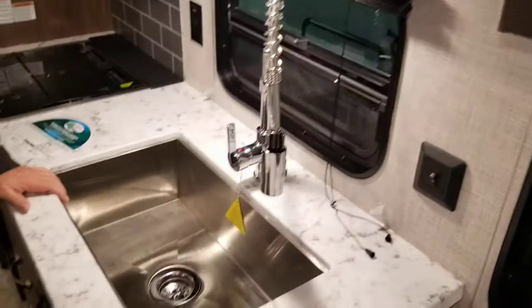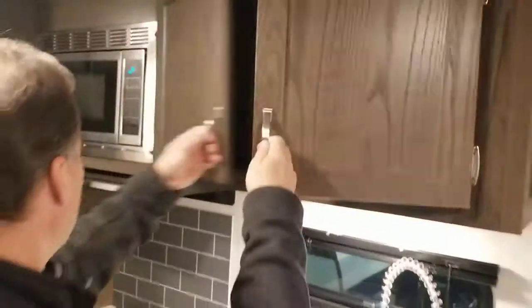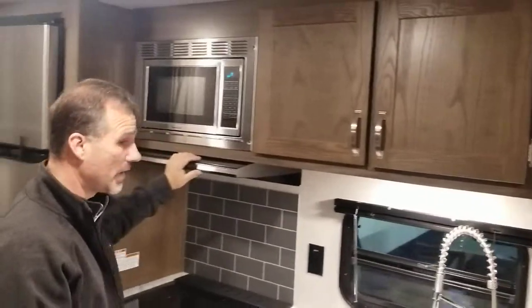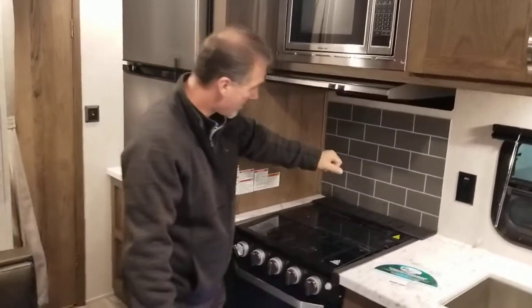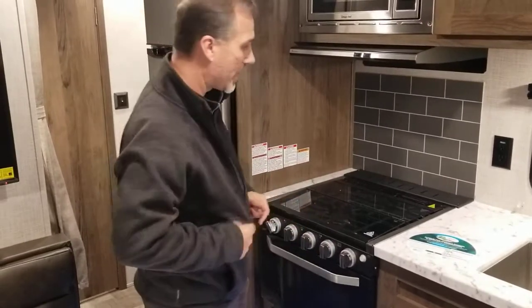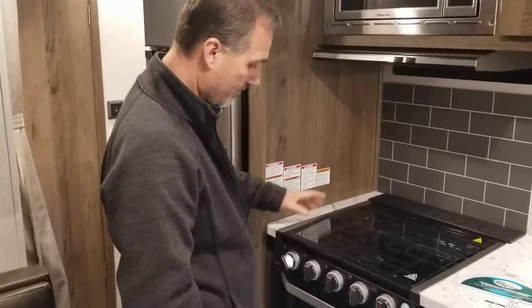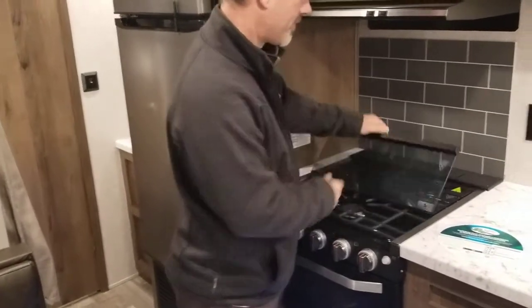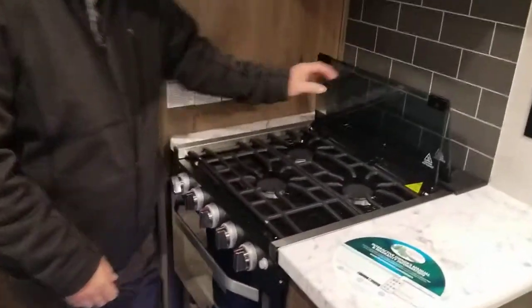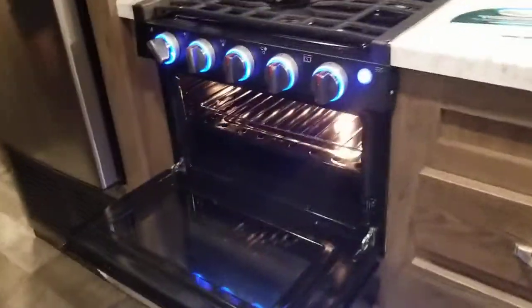There's a light switch here for your under-the-cabinet lighting. Lots of storage above, microwave, range hood with charcoal filter, backsplash, a place for your knife. We're sorry if you see a little bit of dust — it just came into the shop and I wanted to put the video up as soon as I could. A three-burner stove with bifold flush-mounted glass top, a nice little oven with a knob, and inside the oven you even get a light.